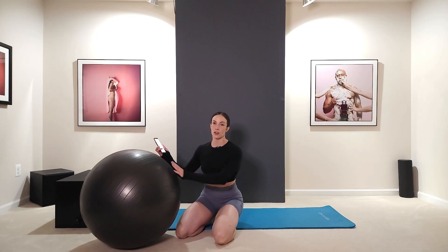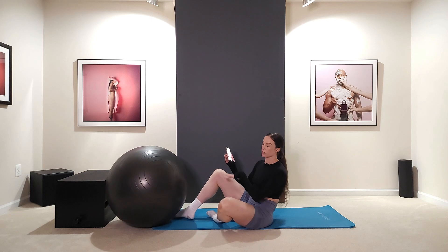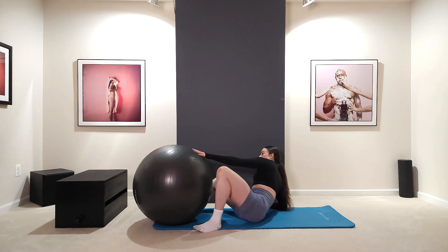You are, however, going to be doing a cool down and a stretch at the end, so make sure you stick around for that. All the exercises today we're going to be doing for 20 seconds each with a 30-second rest after each combination.